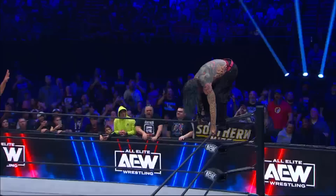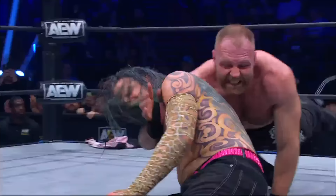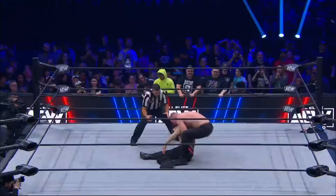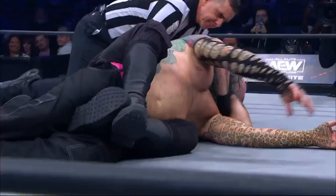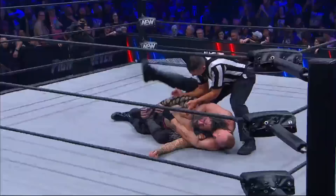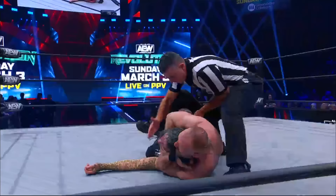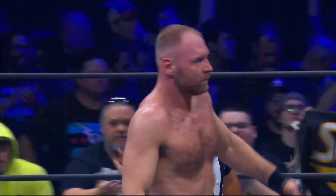Jeff Hardy on the top — Swanton Bomb! And he crashed and burned there. Hardy overcommitted, and now Moxley looking to take advantage. Moxley gave himself the opening he needed, got that choke in tight, got the legs in also. Notice how he changed his grip — you can see Jeff Hardy fading by the moment. The arm is trapped with the legs. That's it. Jon Moxley puts Jeff Hardy to sleep.